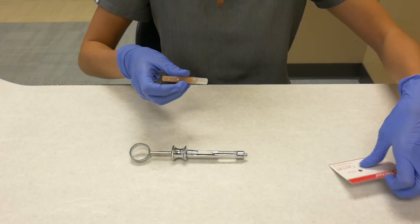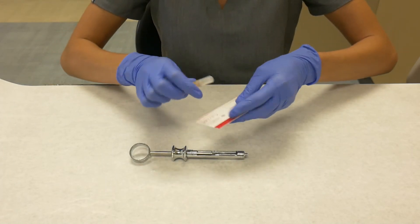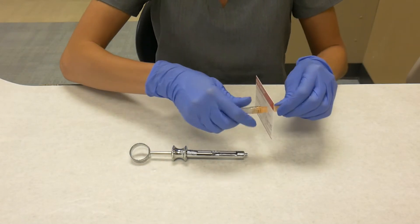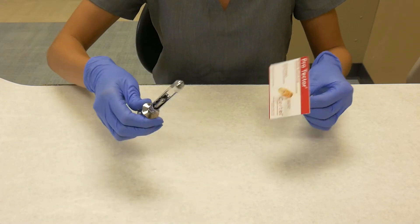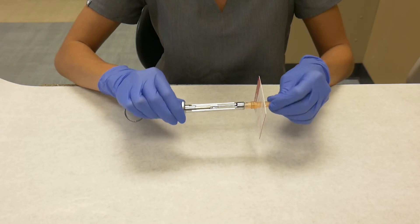Take the needle and insert it into the recapping card. Twist off the smaller cap of the needle and attach this to the threaded needle adapter of the syringe.